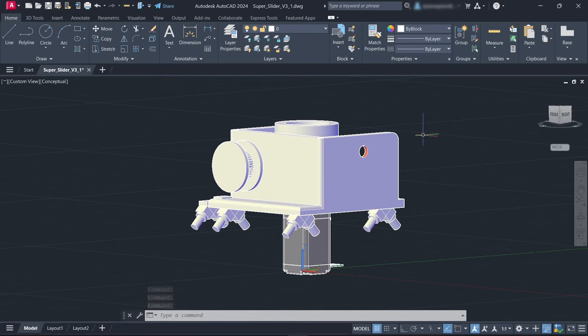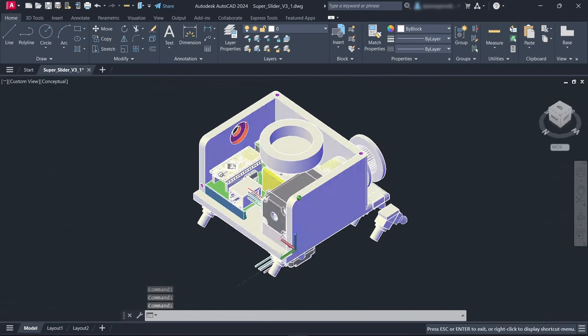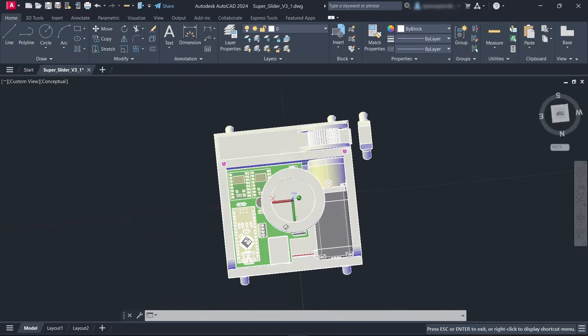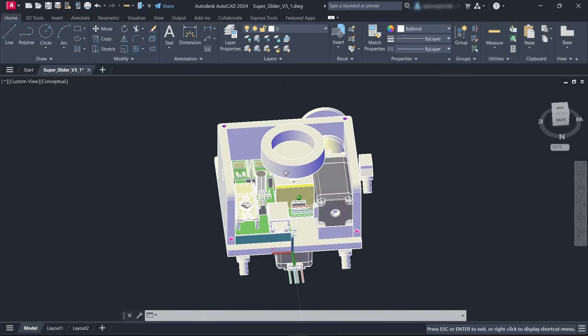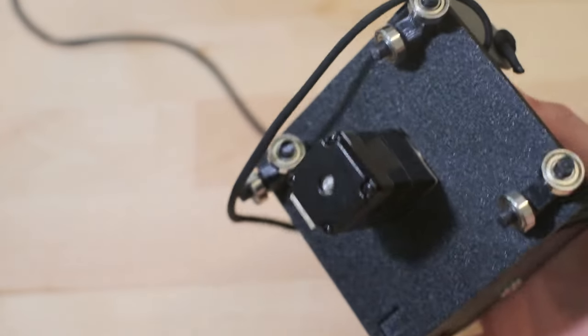So with all the parts picked out, I modeled all the 3D printed components I would need using AutoCAD, which happens to be free for students. I used PETG filament, which holds up better than PLA in the high heat of direct sunlight, because I was planning to use this outside a lot of the time.